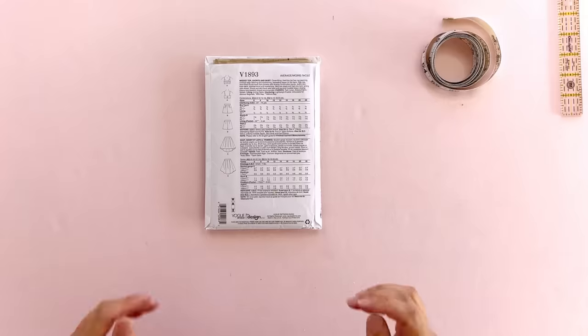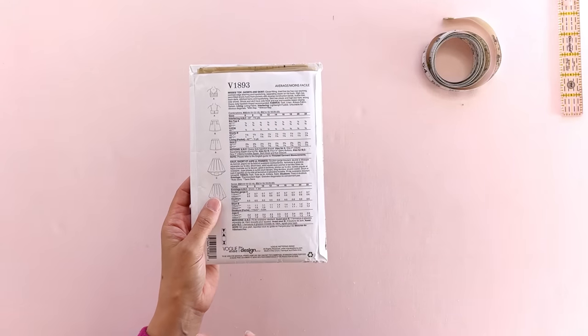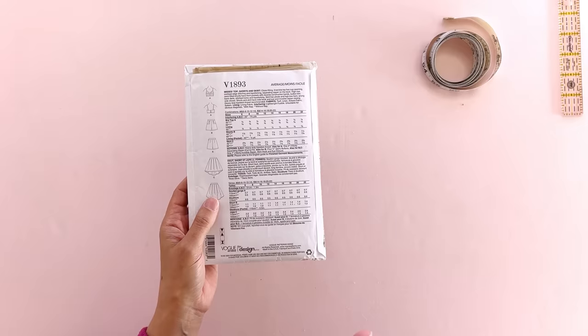If I'm walking into a store — a Target, a Banana Republic — I'm usually looking at a size 6 to 8. In sewing patterns, I'm anywhere from a size 12 to 16. Most of the big pattern companies — that's McCall's, Vogue, Simplicity, Butterick — have size ranges now, ranging from anywhere from a 4 up to, I want to say, a 22. I'm going to fact-check that because I think some companies have expanded even further.